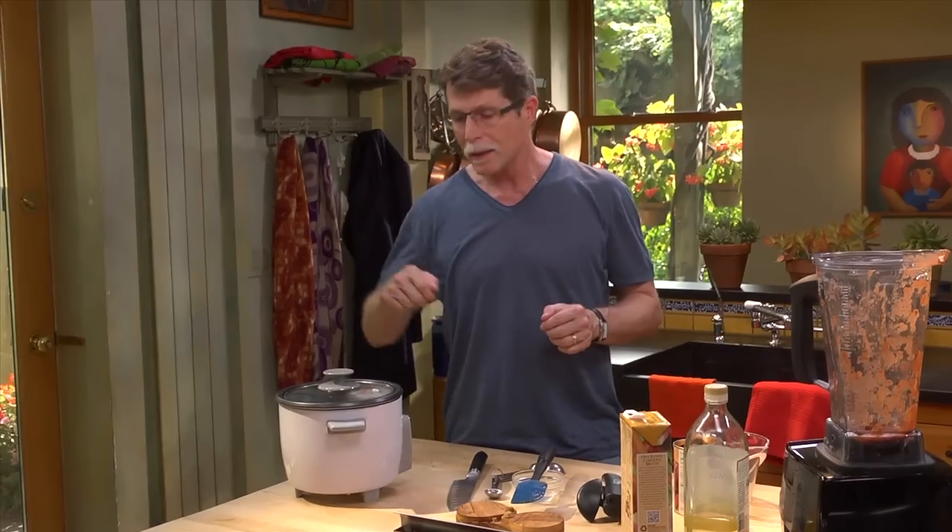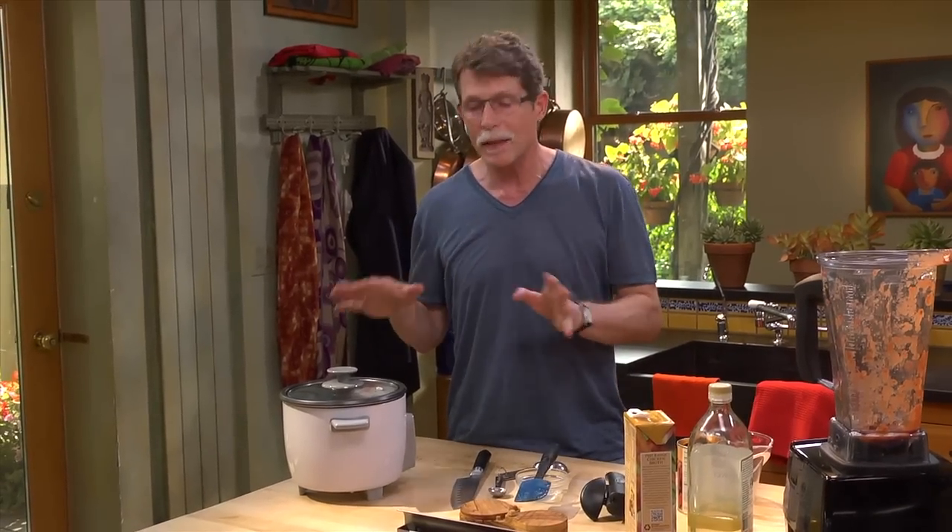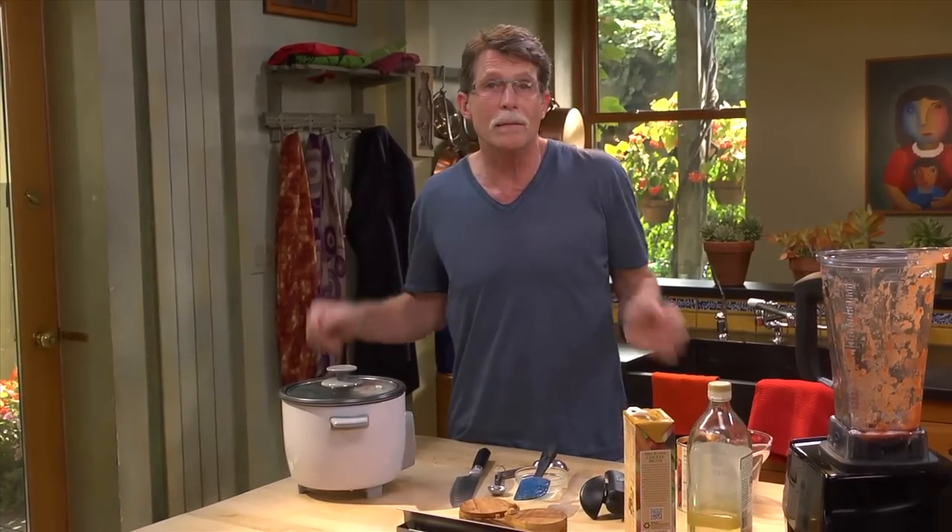After that second 15 minutes, fluff the rice and it's perfect. It can stay on keep warm for up to an hour.